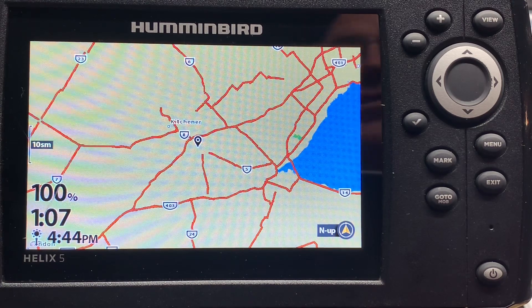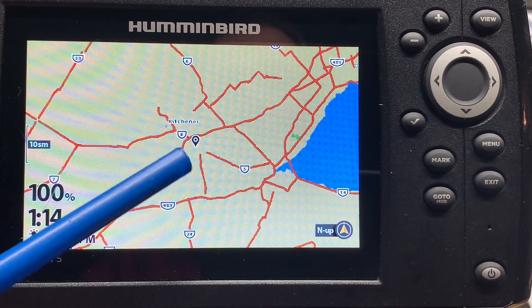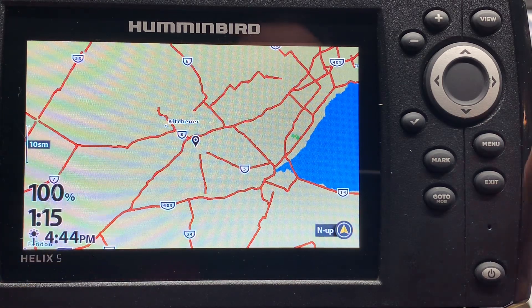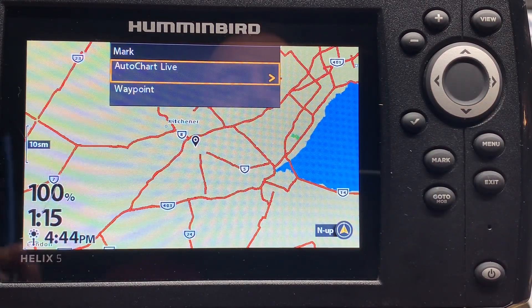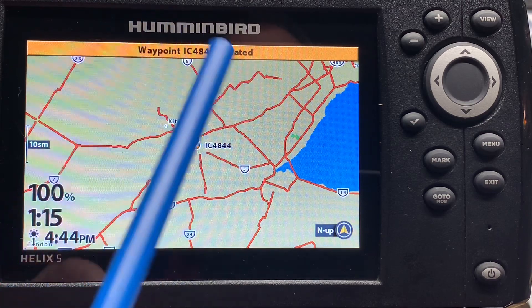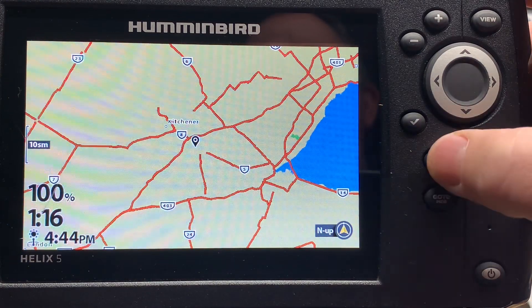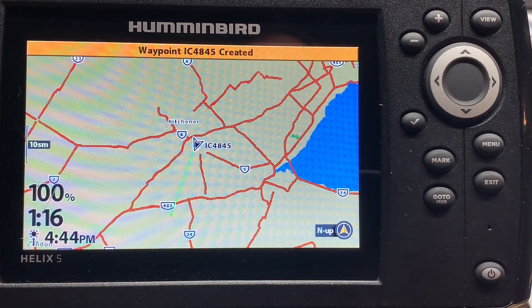Here's my Helix 5 unit which I use for ice fishing — it is locked on to the GPS satellites even though it is in my basement near a window. It takes a few minutes to lock on. This Helix 5 is currently operating in ice fishing mode. You can see the icon representing my current location, and I expected that when I hit the mark button it would save immediately — but it doesn't. Alternatively, I could hit the mark button then go down to Waypoint and right cursor, and you can see that it saved that way as well. There are options.